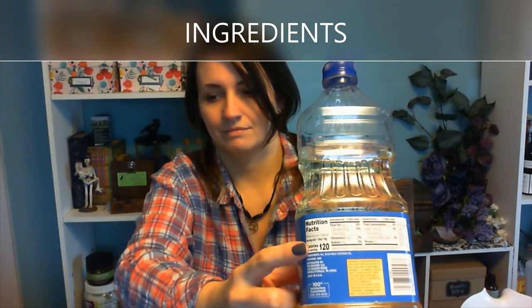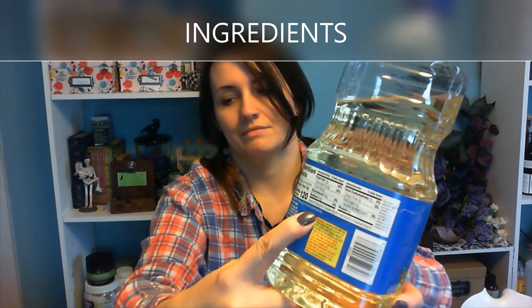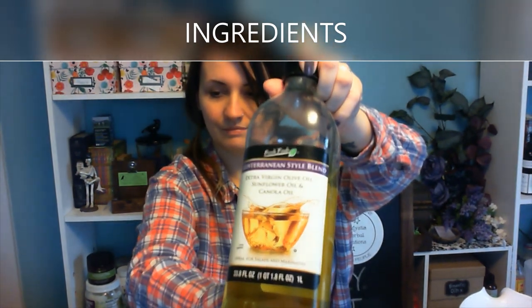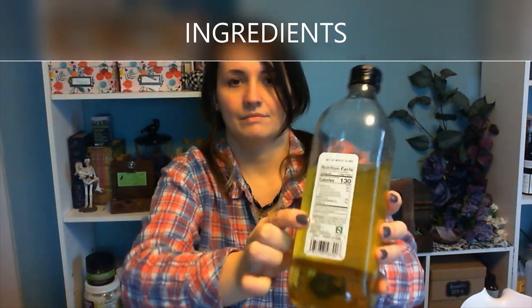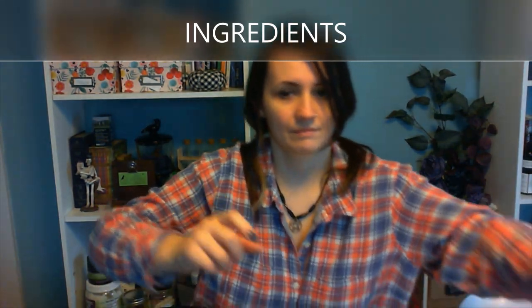Check the label. Plain old vegetable oil — the really cheap kind. We're going for the cheapest stuff we can find to make the simplest soap we can make. We've got a Mediterranean blend here. It's got olive oil, sunflower oil, and canola. It lists the percentages of each on the back, so check the label again. This was also relatively cheap.